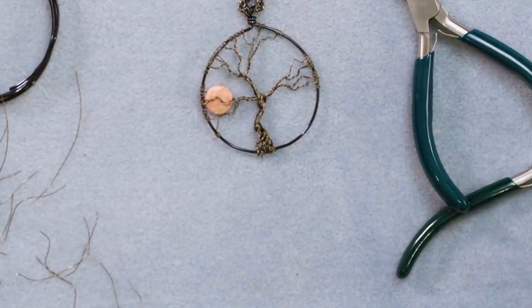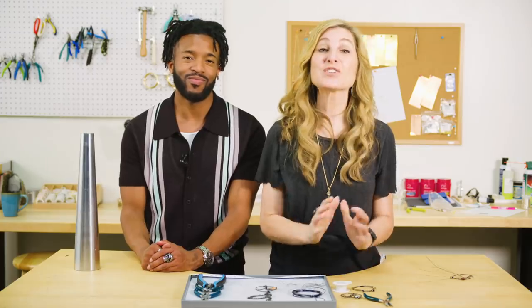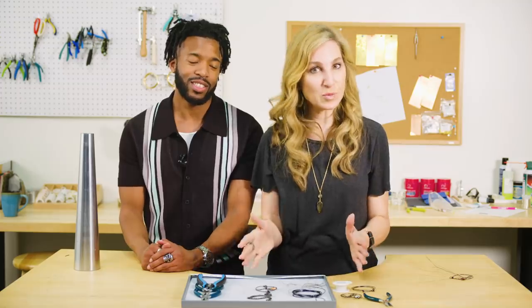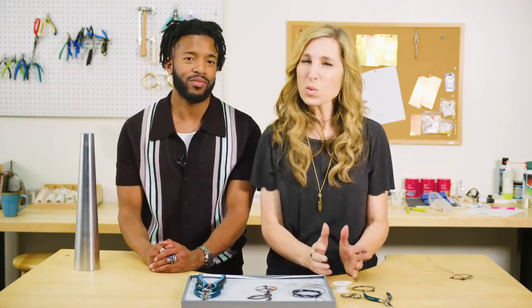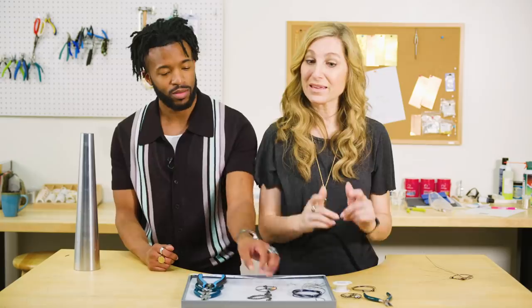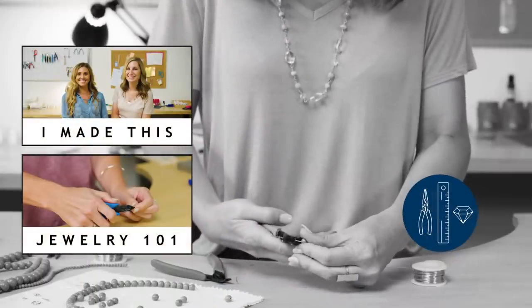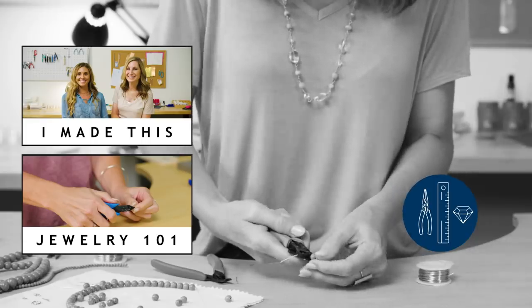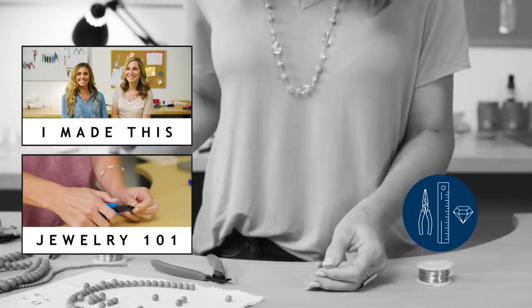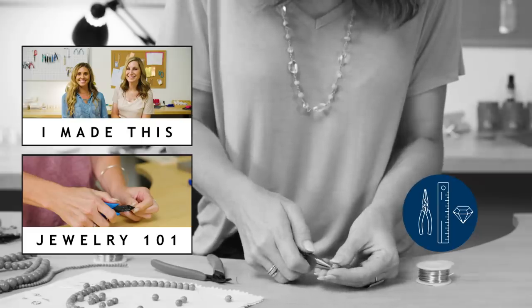Now it's a necklace! Awesome, that's a really fun project. Did you like it? Yeah, I'm glad. I was worried you were going to think it was too intense — no, this is really cool, so much fun. Thanks so much for watching. If you'd like to pick up some supplies like the ones we worked with today, check out the links down below. What color wire would you use for your tree of life? Let me know in the comments. Don't forget to like and subscribe. Now that you know how to make a tree of life pendant inspired by The Nightmare Before Christmas, you can say: I made this.